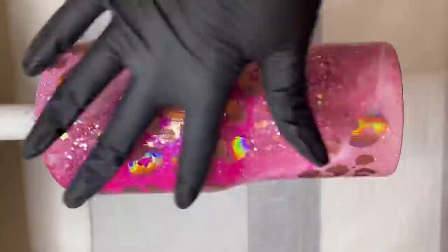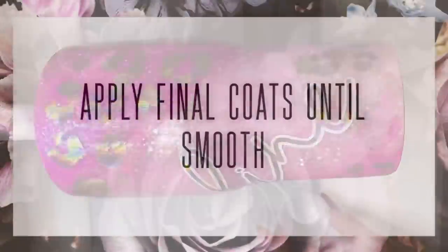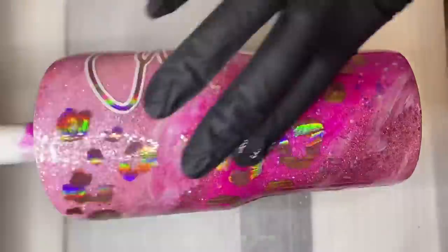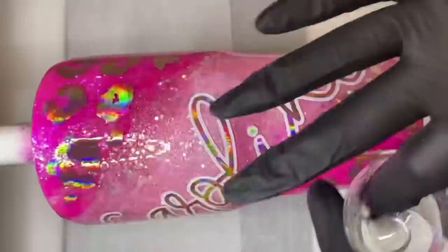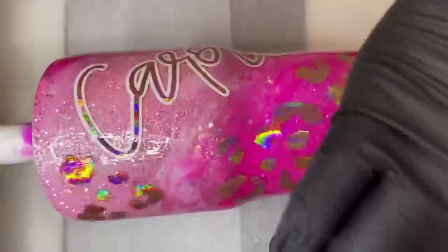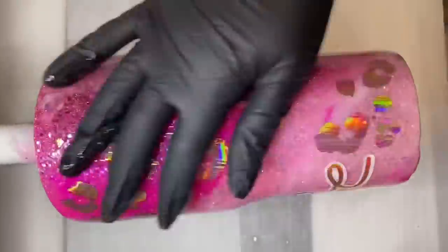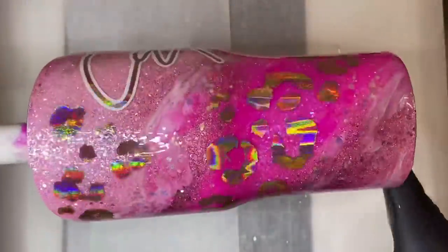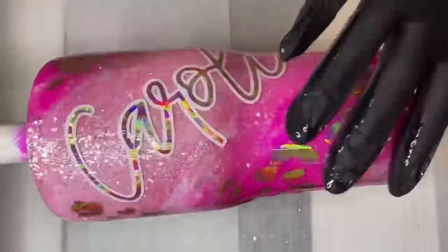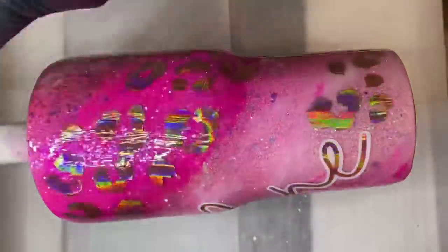Now we're going to apply our final coats of epoxy. This particular cup required two final coats before it was completely smooth and I was done. I hope you guys enjoyed this video — I absolutely love how this cup turned out. Normally I wouldn't do a full tutorial on just a random cup like this, but I was so obsessed with how it came out. Pink is one of my favorite colors and I was just thrilled with this cup — it's definitely one of my top 10 favorite cups I've ever made.